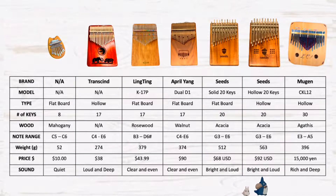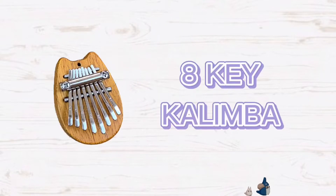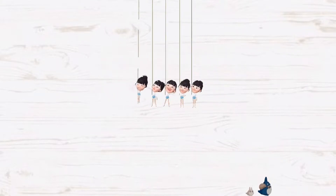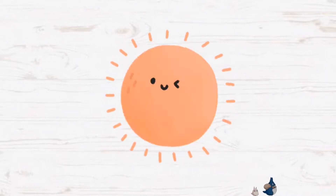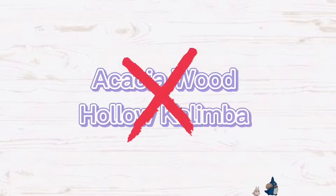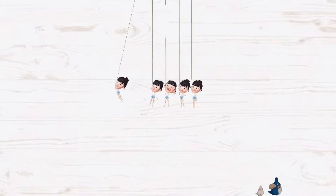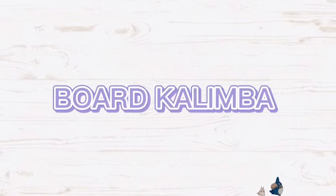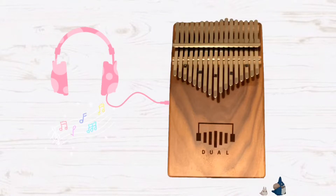Here's an overview of my kalimba collection. If you just want a kalimba as an accessory or decoration, you can get the little 8-key kalimba. If you are new to kalimba and want to play it, I would recommend the 17-key kalimba. If you like a loud and deeper tone, look into the hollow kalimba — LinkedIn and Gecko are more popular brands. If you live in a really hot and dry place, I would suggest not getting the Kalimba with a hollow body, because some reviews mention cracking issues due to hot weather. If you like a more clear and even tone, you can look into the board kalimba. If you live in a place with a lot of noise, you can also look into the Dual D1 kalimba, as you can practice with your headphone.